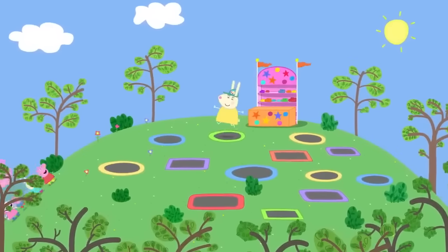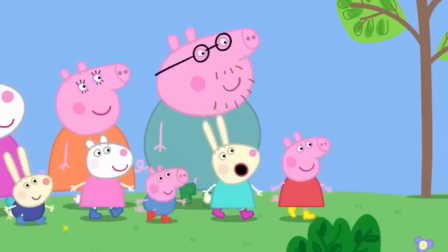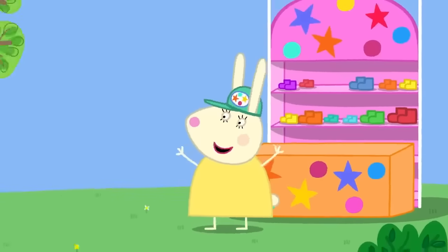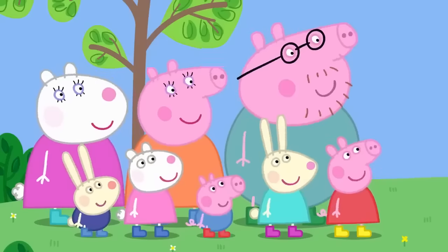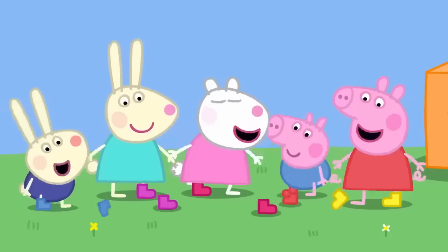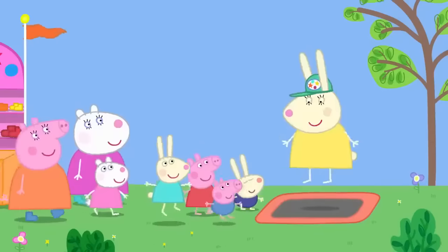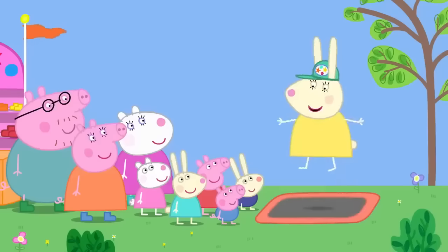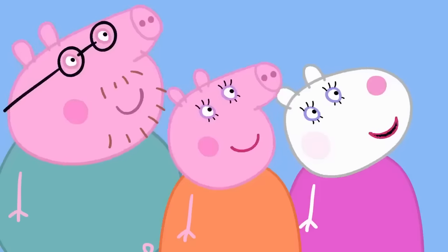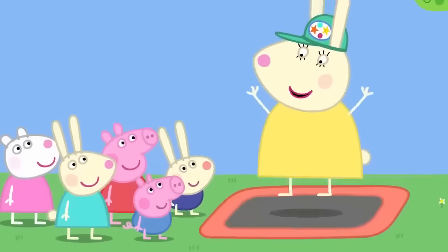Peppa and her friends have come to the trampoline park. Miss Rabbit is in charge and explains the rules: bounce safely, take your shoes off, only one person on each trampoline at a time, always bounce in the middle, and no clever tricks — just bouncing. Miss Rabbit says she might even have a go herself. Happy trampolining, everyone!